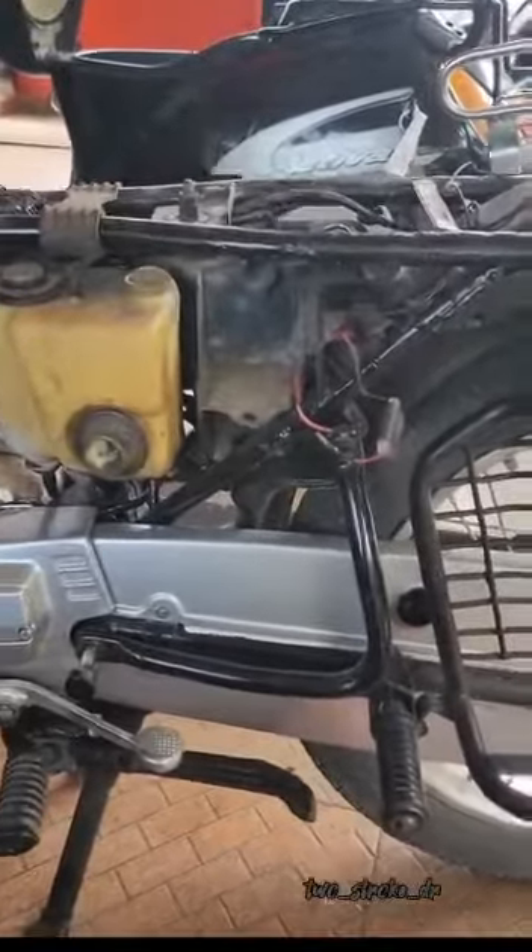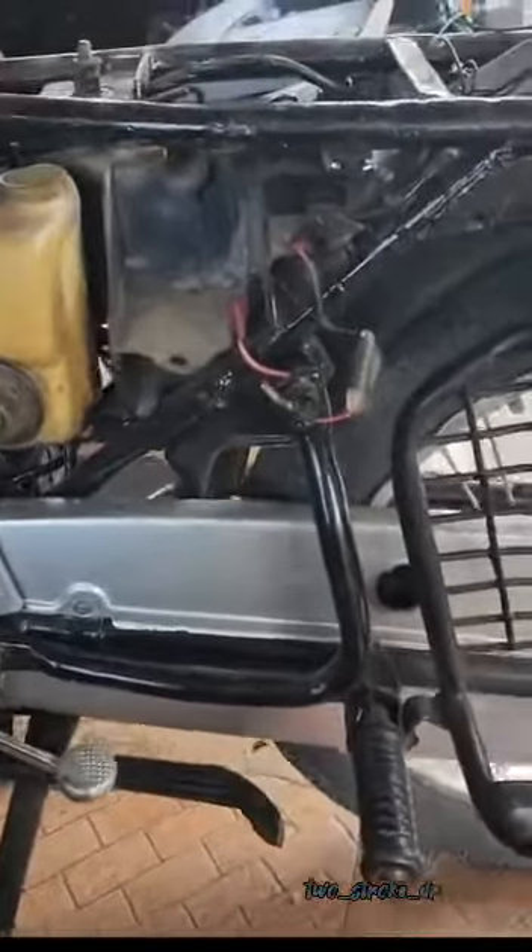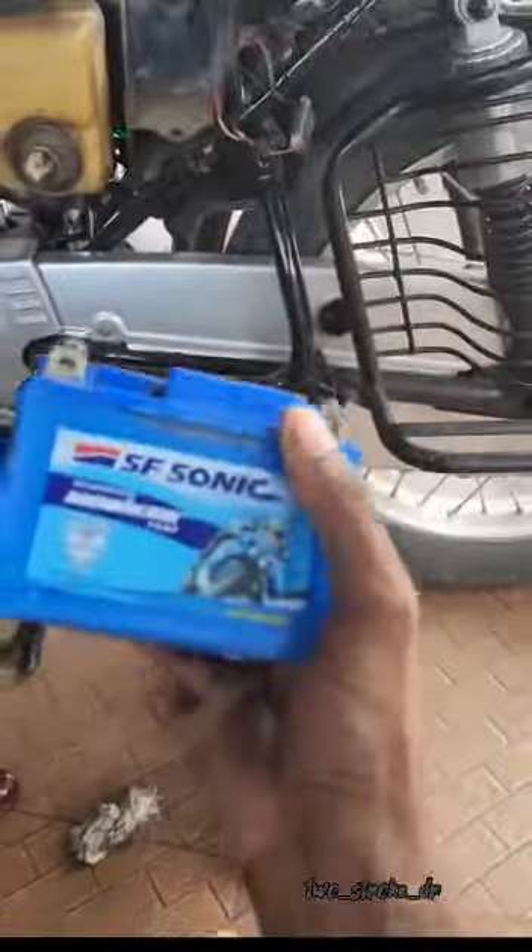Hello friends, today we are going to get a battery. We have a battery company in 2.5. We have a battery for our customers. We are starting to get a 4A battery.